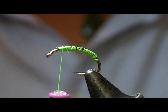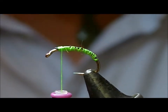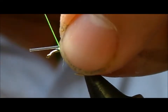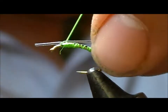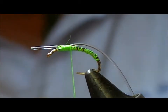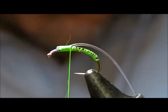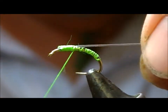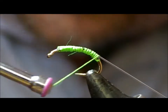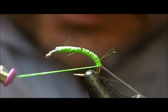For the body I'm going to make it out of a clear span flex, or flexi fuzz kind of stuff. I'm going to tie that in up at the front, and then to make it neat I'm going to pull that forward so it's under tension, cut it, and then it will retract itself in. I'm going to stretch it as I wrap backwards so that it's under tension and therefore thinner.